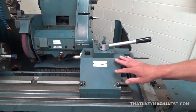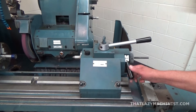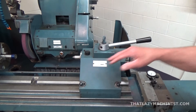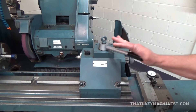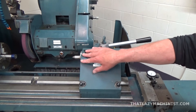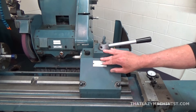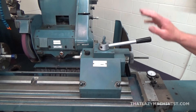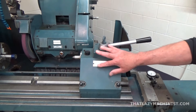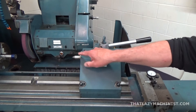The tailstock can be slid back and forth along the table and locked. As you can see, the center here is spring-loaded, and this ensures a constant pressure when I move parts or when I change from one to the other during a production run. Note that there is no provision here for drilling — these tailstocks aren't made for drilling; they're really just made for support.